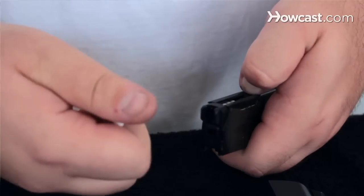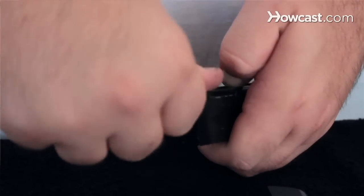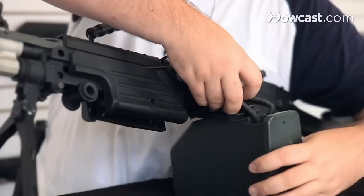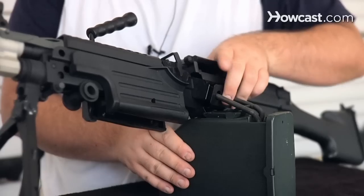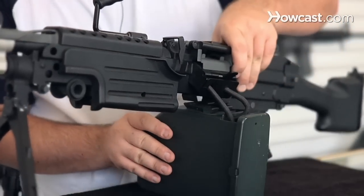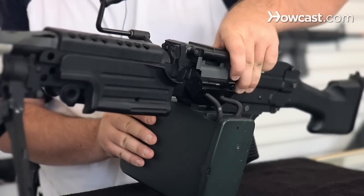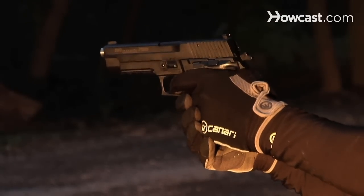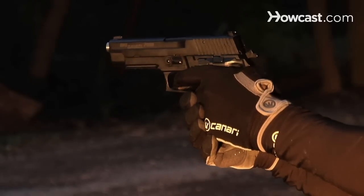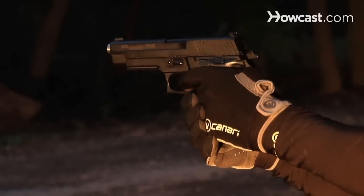When you use an Airsoft gun, you're going to load BBs in the magazine. You're going to make sure that there's a battery in the gun. You're also going to place the mag in the gun and then change the selector switch on whichever gun you have to semi or fully automatic, and you're going to pull the trigger. In turn, the BBs are going to feed through the magazine and then they're going to shoot out the barrel of the gun at wherever it's pointed. Make sure that it is pointed in a safe place with no animals and people.